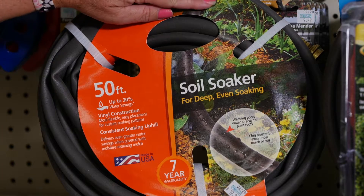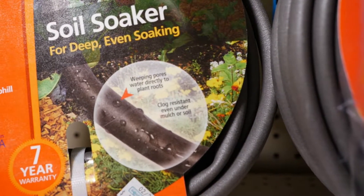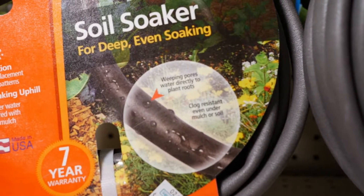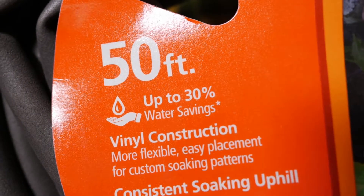Or use a soaker hose, which is great for trees — for deep watering of trees and shrubs that have deep roots. You want to leave that on for about 20-30 minutes and let it really soak in when we're having water scarcity.